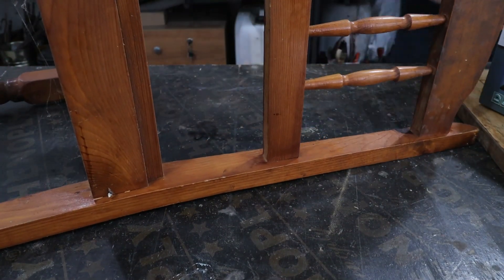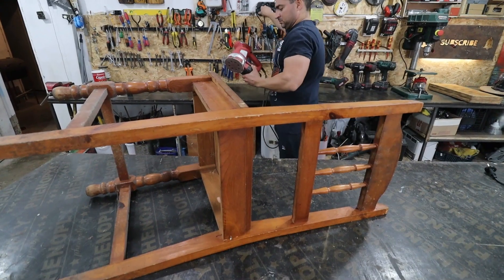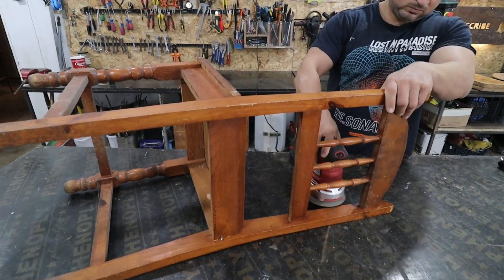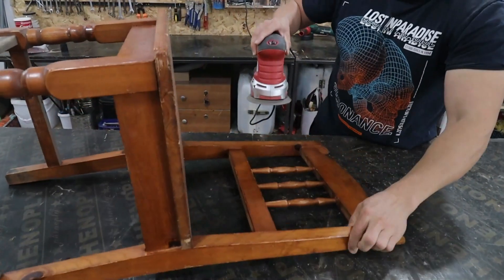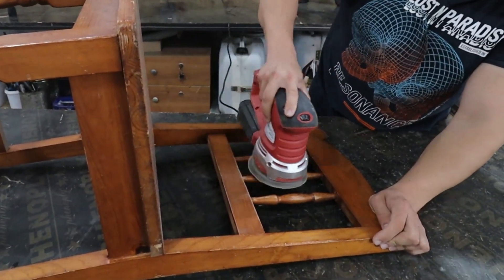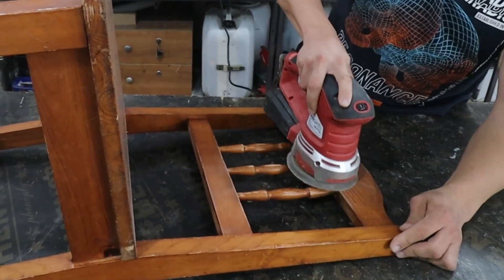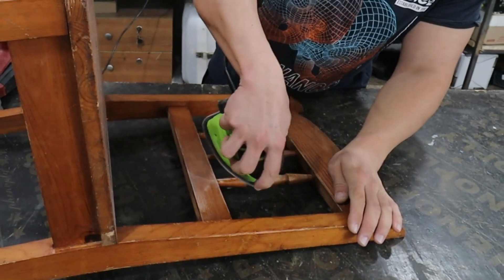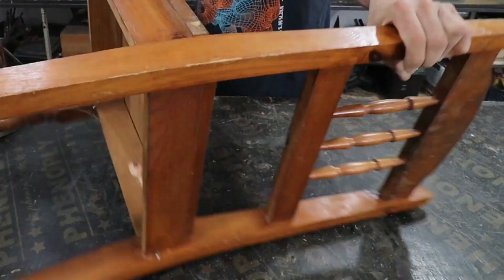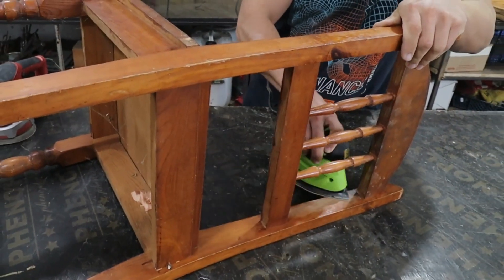I will do another test, this time on this chair. As you can see, with the big sander it is hard for me to reach certain places — it is not suitable for this case. And look how with the small sander I can sand even the round ornaments on the backrest.